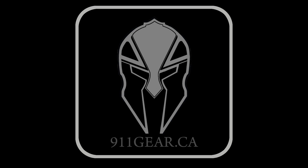Original SWAT boots are available at 911gear.ca. Serving those who protect since 2005.